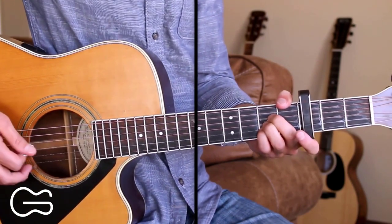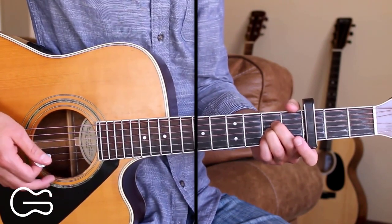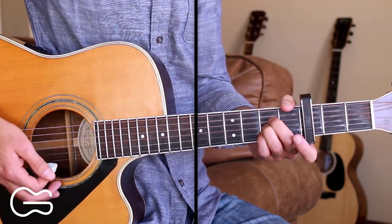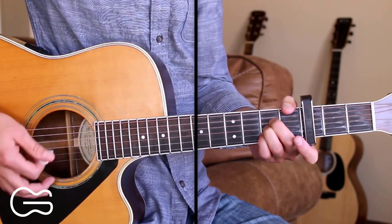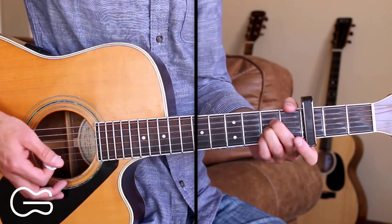And then we stay on the A chord for our first verse. You can palm mute here if you want — lightly press the right hand palm onto the strings while you're doing the strumming to mute them a little bit. So I'll be doing that here for the verse. Here's the first verse.